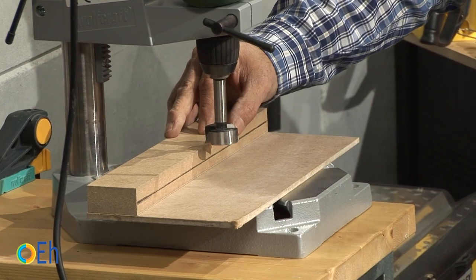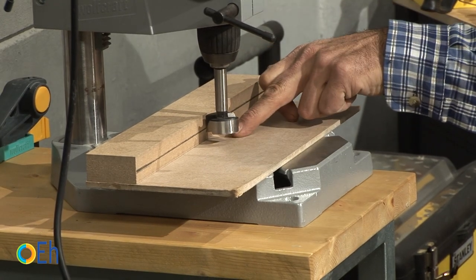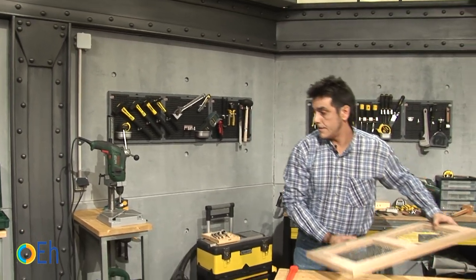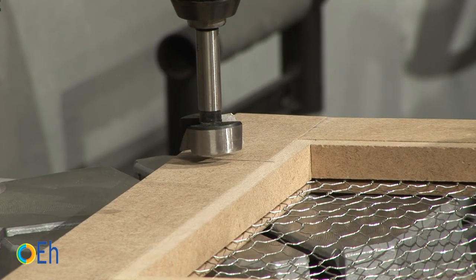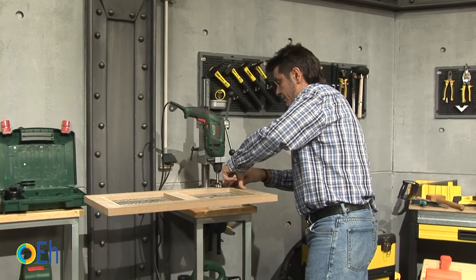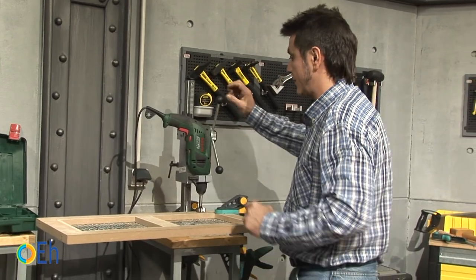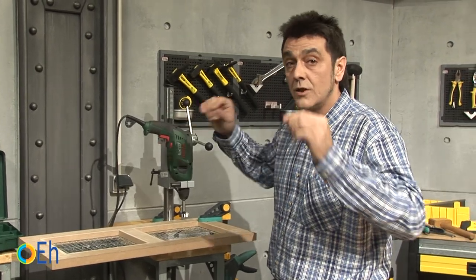I've put a strip of the same thickness as the door, with the 11mm marked by this line. If I lower the drill, I can see where I'm going through the other side and I'm getting the right depth. Let's fasten the door. We look for the mark we made, and once we have it, we fix the door with a clamp. This way we make sure that the material does not move. We raise it and turn on the machine. I advise you to wear safety goggles.